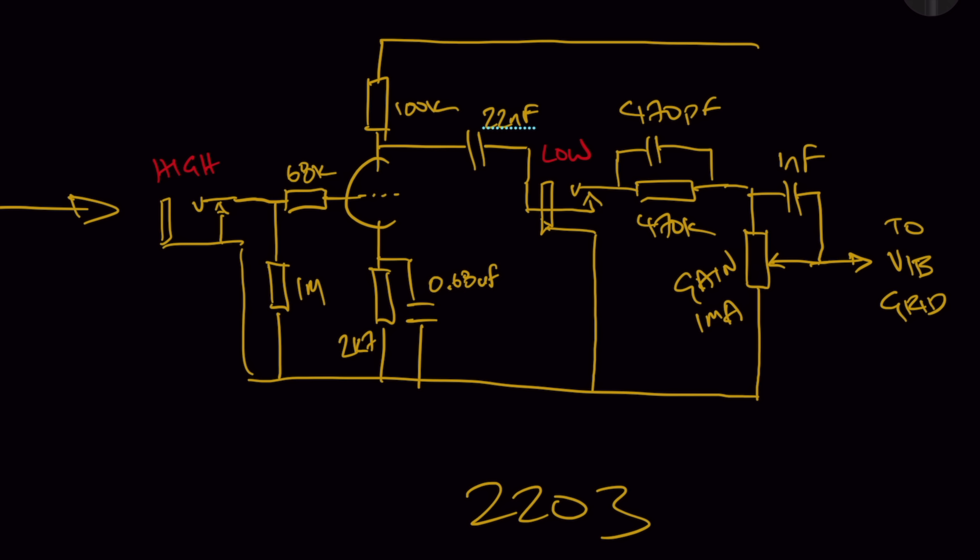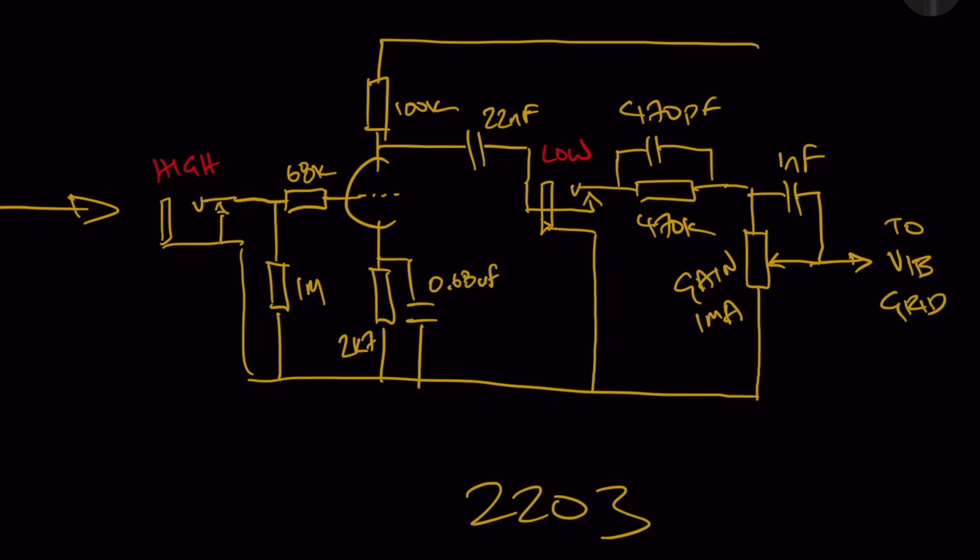This is just a stock 2203 — nothing magical here. The cathode setup for this triode is a 2k7 with a 0.68 microfarad bypass cap. There's a standard 22 nanofarad coupling cap, and then you can see we come into the low input jack — a switched jack. When nothing is plugged into that jack the signal passes straight through, into the 470 picofarad and 470k network, then into the gain pot — a one mega audio gain pot — with a one nanofarad bright cap into the grid of the second gain stage.